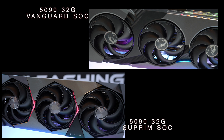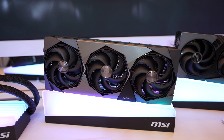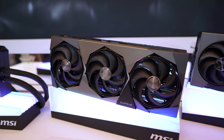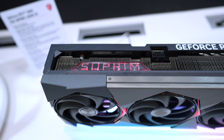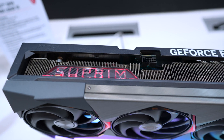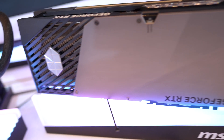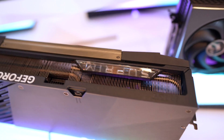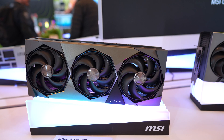I mentioned before that the shrouds get slightly bigger as you move up from the 5070 to the 5090 on other platforms, but what's interesting in the Supreme line is that the shrouds and coolers are exactly the same for the 5080 and the 5090. For the Supreme SOC, both the 5080 and the 5090 measure 359 by 150 by 76 millimeters, and you get the same cooler size for the Supreme Liquid SOC as well.